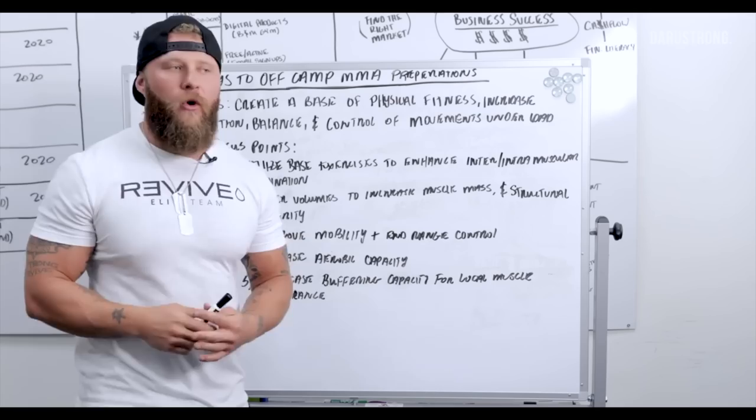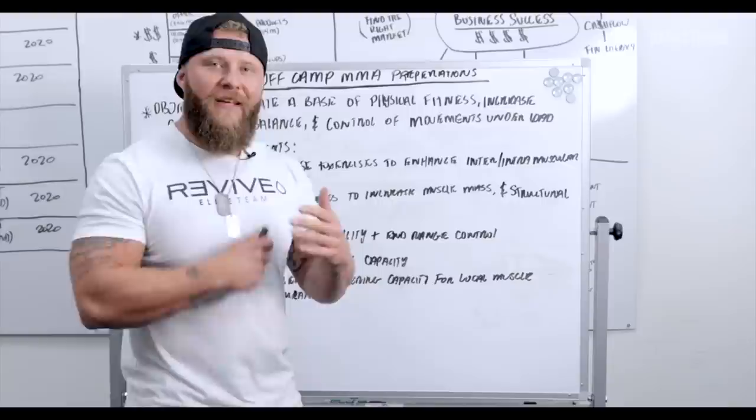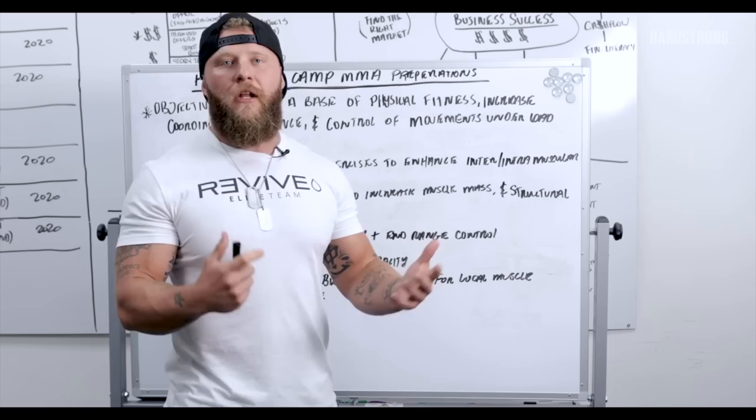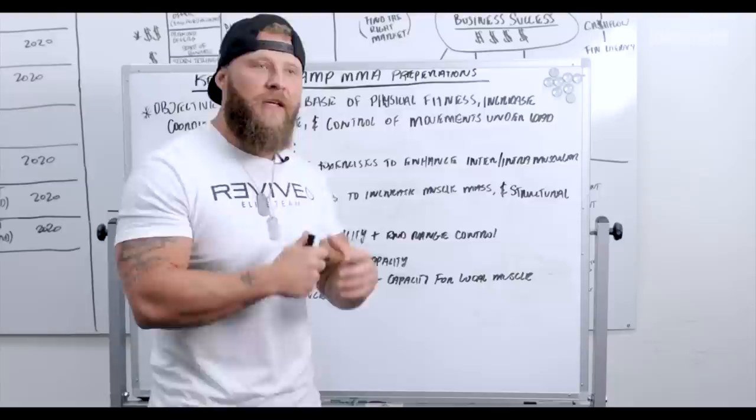Number three is improving mobility and end range control. A lot of guys get fixed in positions that are more sports-specific, so we want to step back and increase the overall range of motion, increase joint integrity, and increase your ability to move in end ranges and control those end ranges. We'll do that with proper mobility techniques and stability exercises to enhance the capability to be strong in those end ranges.